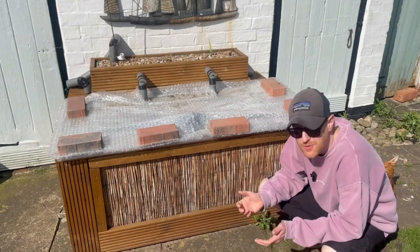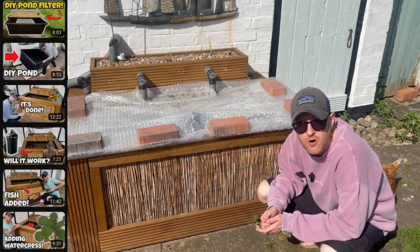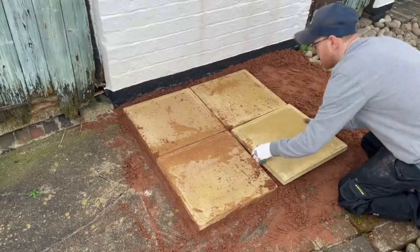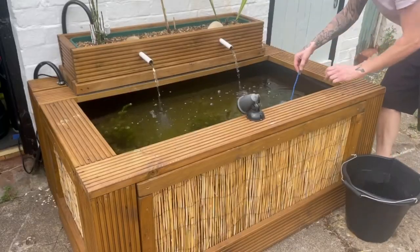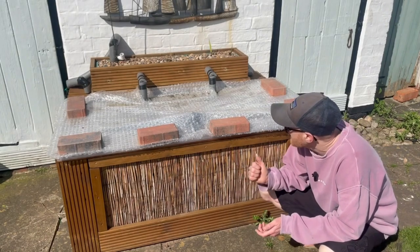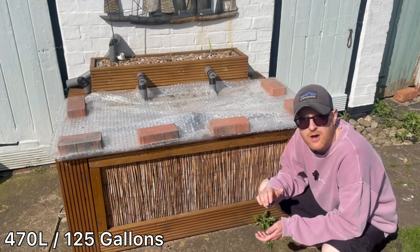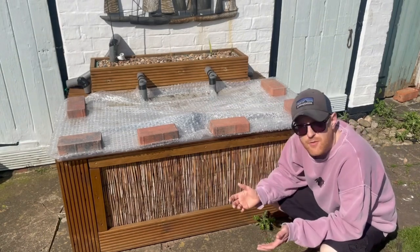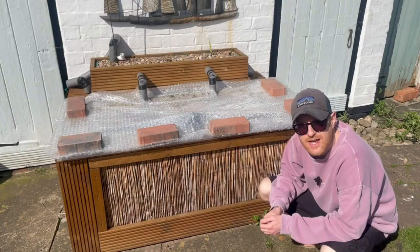We set this pond up about 12 months ago now, so it has been running for a full year. If you haven't seen the build videos, I have a full playlist showing everything from putting the base down, the cladding, the filtration, and the fish. It's around about 500 liters, which is about 160 gallons, with a DIY bog filter on the back. It's just been through its first winter, so let's get the covers off and see how everything's looking.